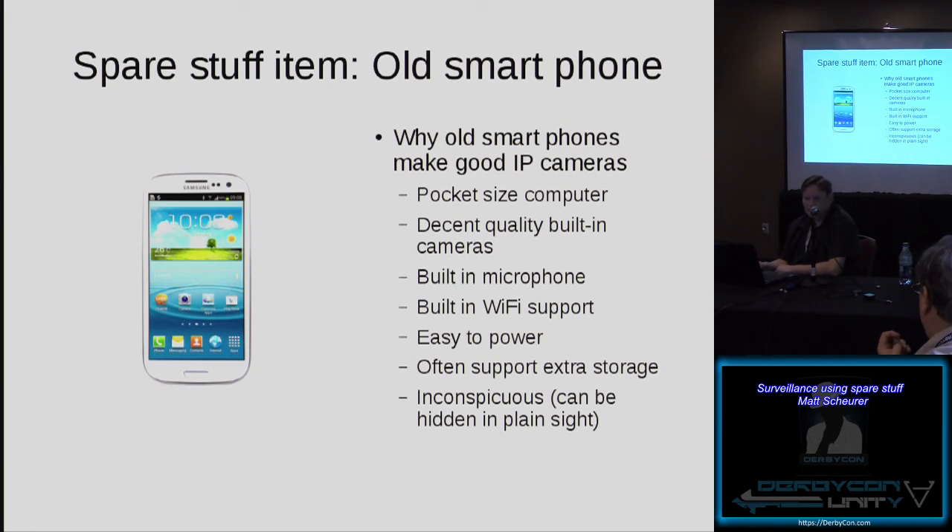Wall chargers are readily available. You can get external battery packs to give yourself extended run times. There are even cellular chargers that will help keep a phone powered where you generally don't have power available. Depending on the phone, it might even be able to run off a USB extension. And they'll often support extra storage — be it an SD card, or if you want to root or jailbreak your device, you can usually use USB OTG or some other function to extend the internal storage capacity of a smartphone.